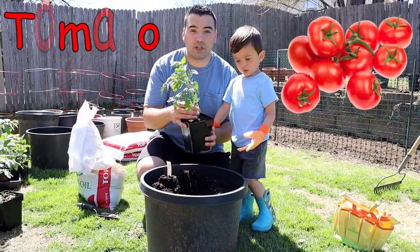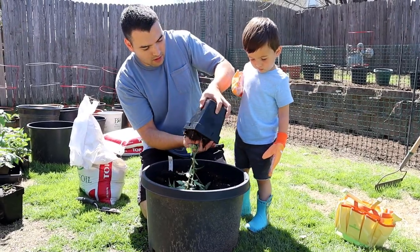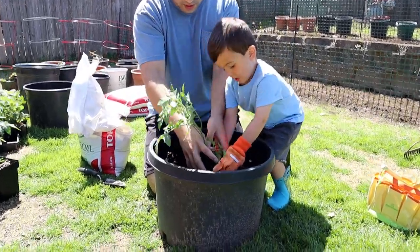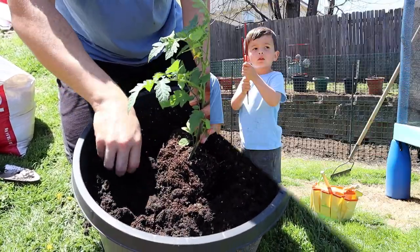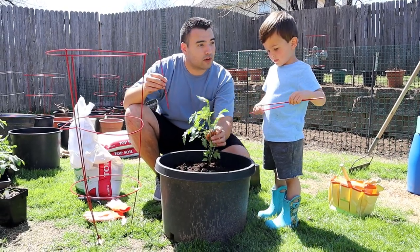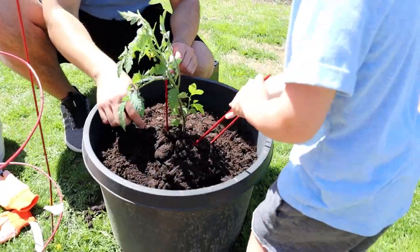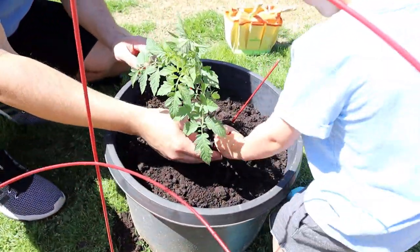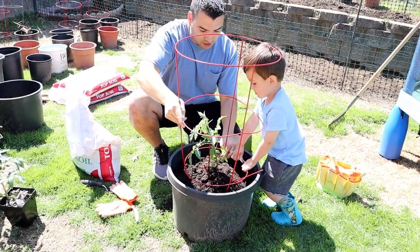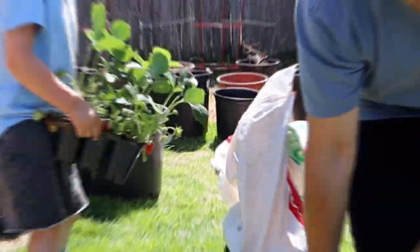We're going to plant our tomato plant in this big pot — are you going to help me, Superkid? Let me help you pull it out first. Put it in the middle — good job! Now pull the dirt in. Now we got our sticks to help stabilize our baby tomato plant — we don't want it to fall over. Help me put it next to the plant, just like this. Now help me put the tomato cage in there — what a good job! The tomato cage helps support the tomato when it grows nice and big and strong.